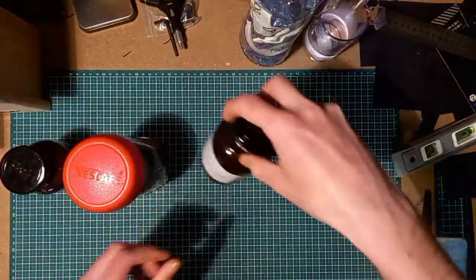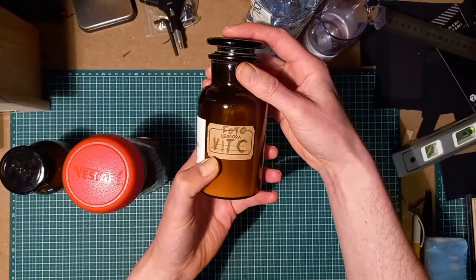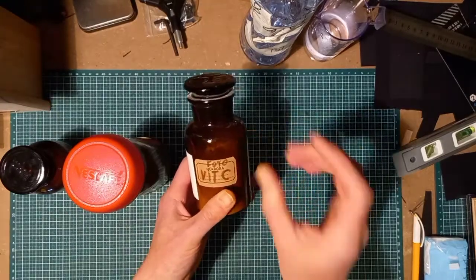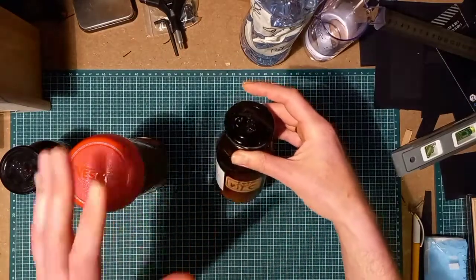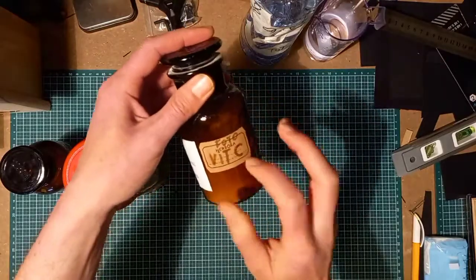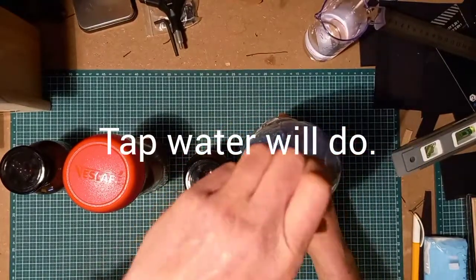You also need vitamin C. Vitamin C pills that you can buy in the shop will do, but they need to be of high percentage vitamin C — as much as possible — so you get the active ingredient that you need.